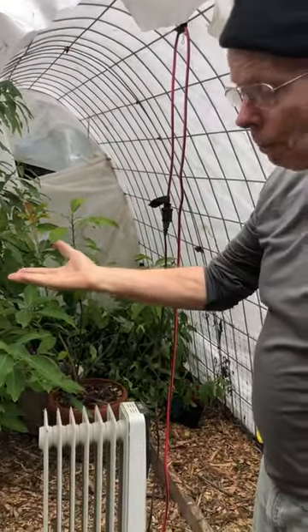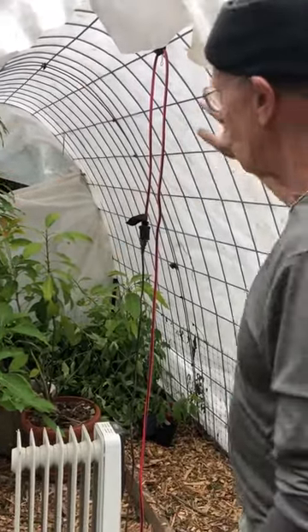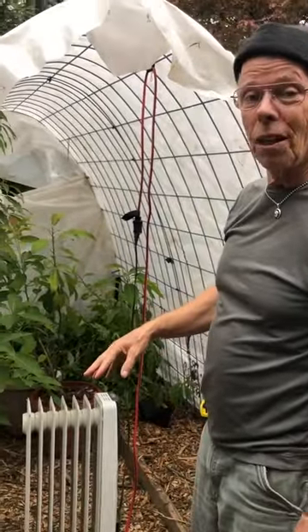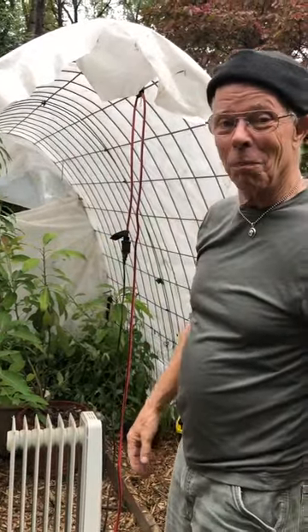Our goal for today is to get this leveled up, and then we'll come back with a front entry section and a back section with the window. But we have to do this first, and we'll keep you all apprised as we progress along. Coleman Alderson for gardensall.com — so long.